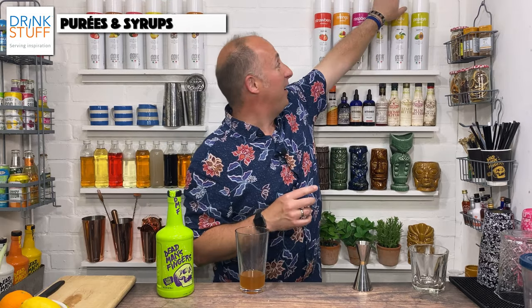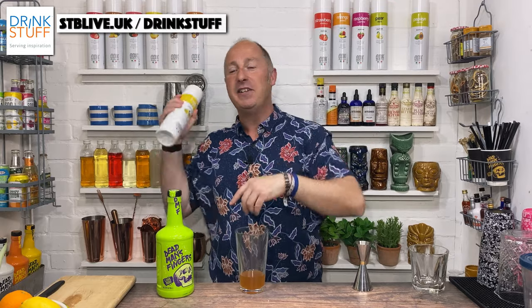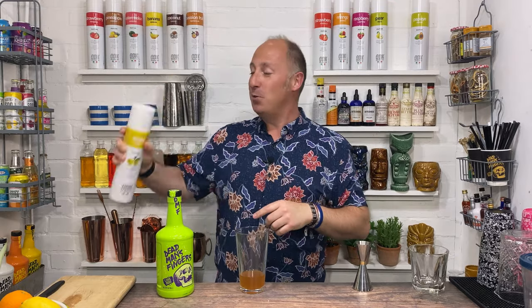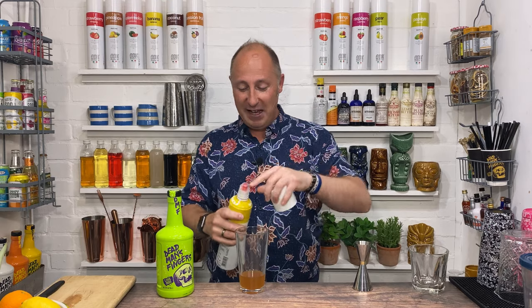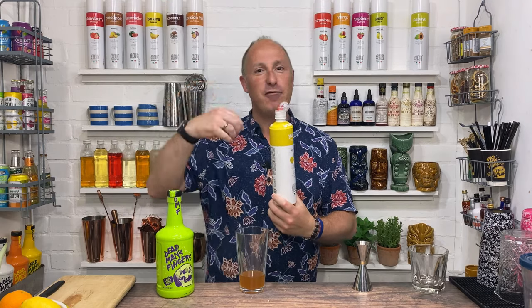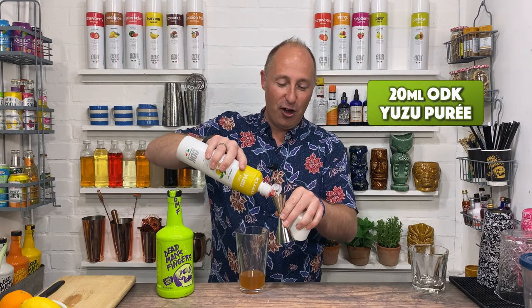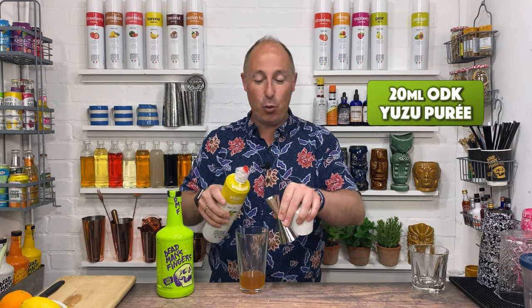So the first one I'm going to go for with this is yuzu. There'll be links — you can get these from Drink Stuff, links in the show notes below as well. This is yuzu puree — it's kind of a Japanese citrus, a bit of a twist on grapefruit, lemon, lime. It's absolutely delicious. 20 ml of yuzu puree.